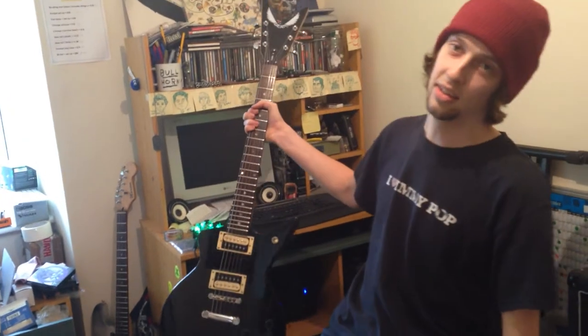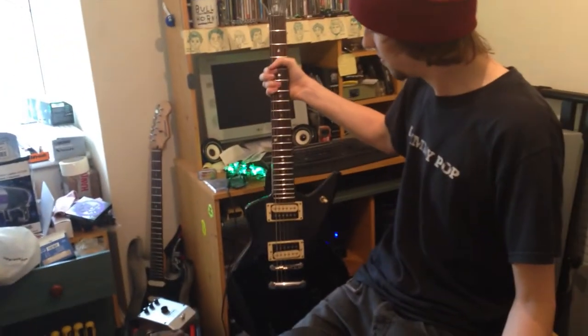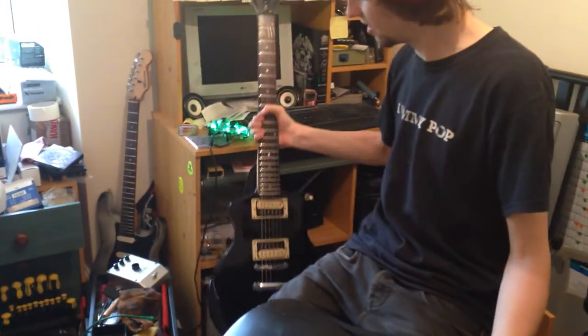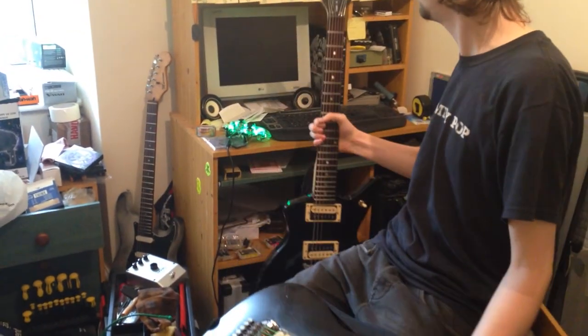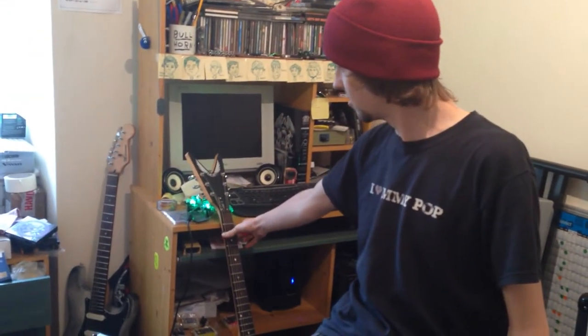I've got a Dean Caddy X that I got dirt cheap. Anything special about that, or is it all stock hardware and pickups? Actually, it's all stock as it is. Eleven gauge strings — nice and thick, heavy tone. Recently changed to elevens from tens, and we'll just have to see what that sounds like when we play tomorrow.